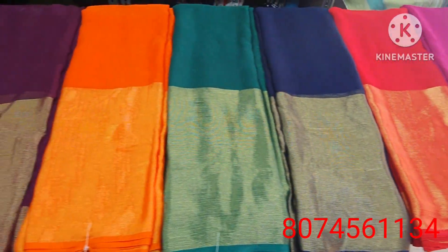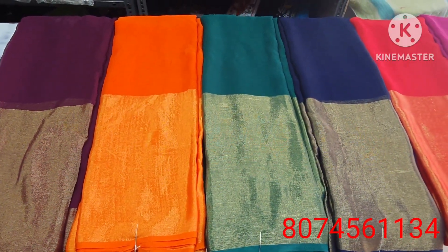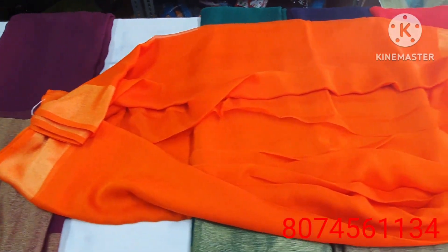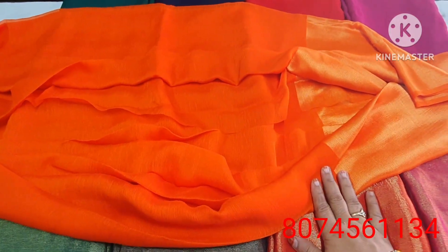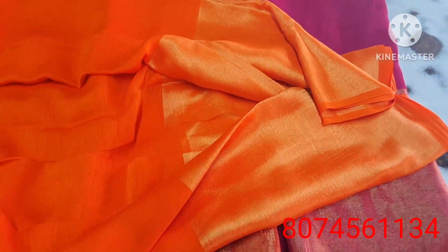This is the best quality new modal sari. Let's open it and look at the blouse. This new model comes in orange color, smooth fabric, and I've also highlighted the gold color border.